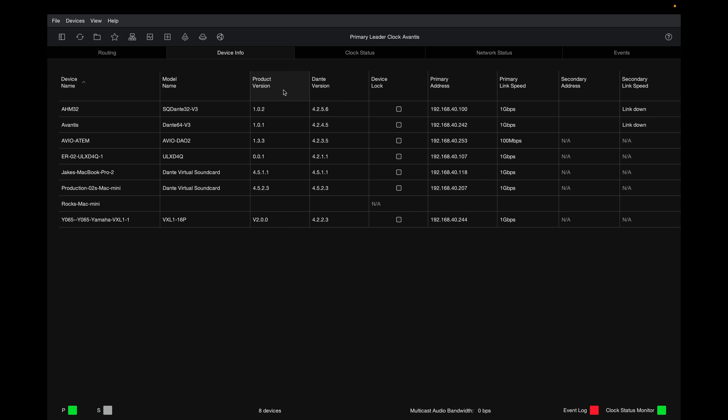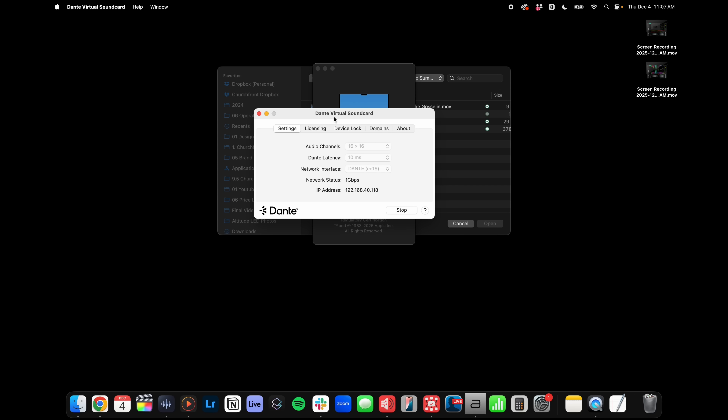Dante Controller is the app that lets me route audio, but the application functioning as the actual interface is Dante Virtual Sound Card. It is active with 16 ins and 16 outs, only 10 milliseconds of latency, and our Dante network is set up on a dedicated VLAN — indicated by the .40 subnet. This is the type of networking infrastructure we set up for clients, and if you have the right integration it can really empower the musicians in your band.